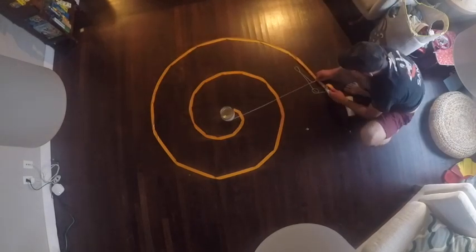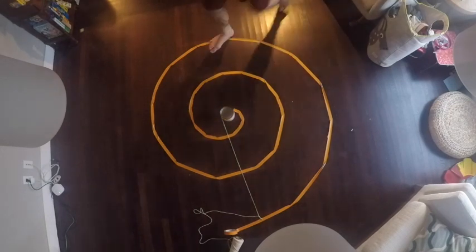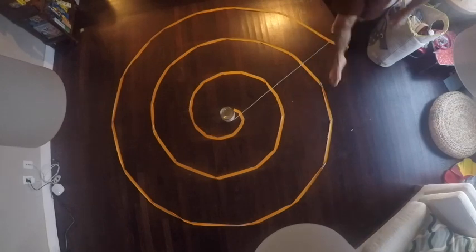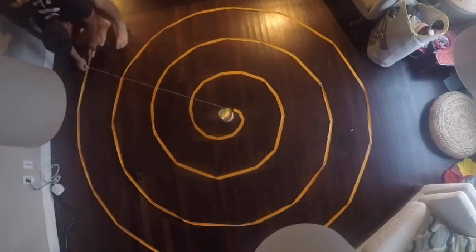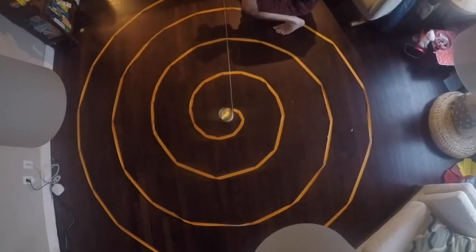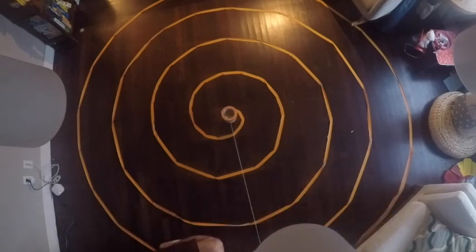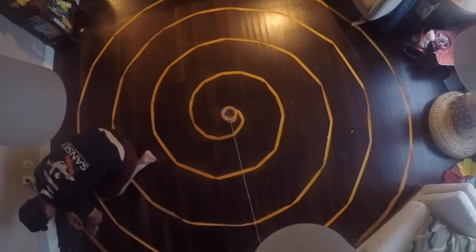The problem that often happens is your center can move around because you pull too hard on it. This tomato can doesn't weigh much, so you have to be mindful that your center doesn't get pulled off. The heavier the object the better — somebody in one of my workshops had a can full of gravel that was really heavy and worked great.